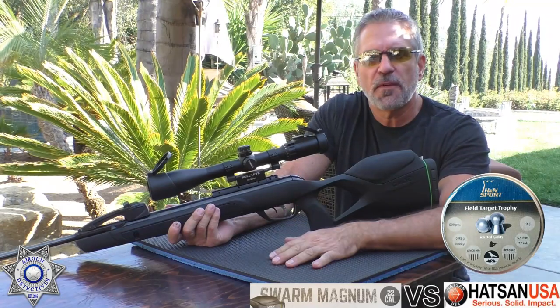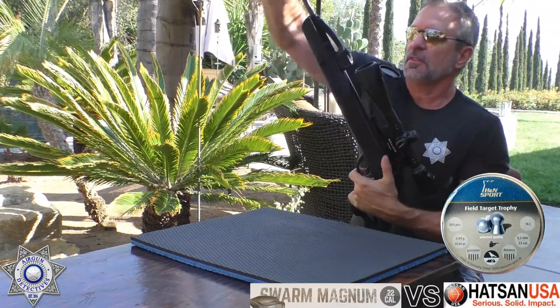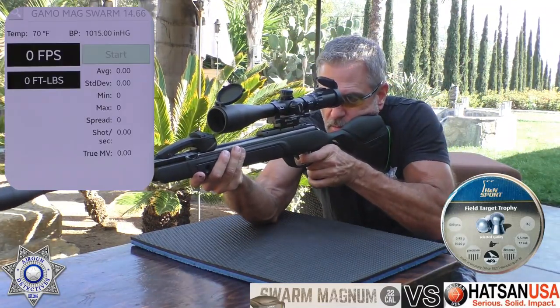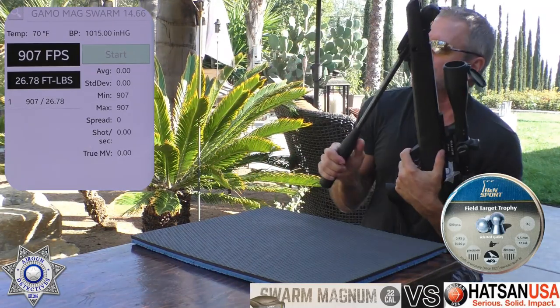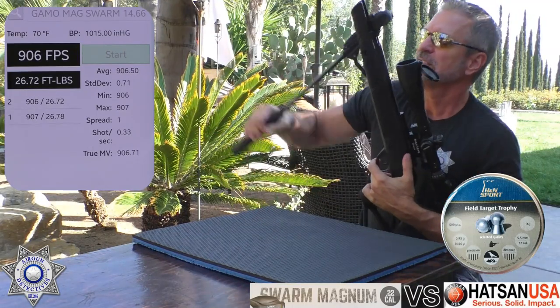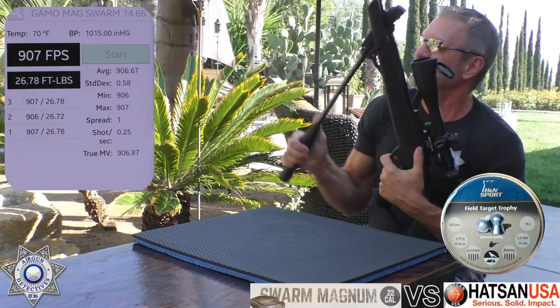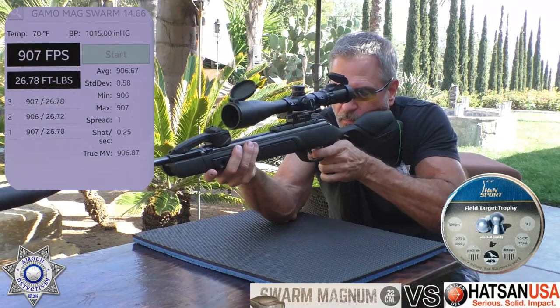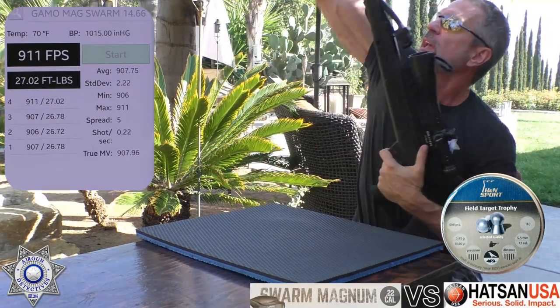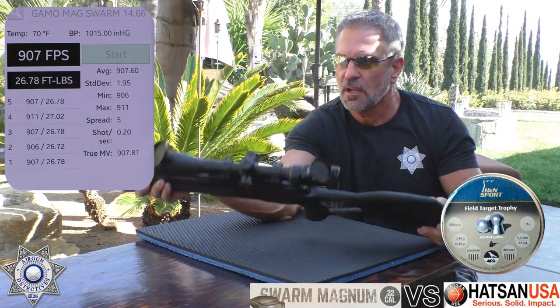We're going to start with our Gamo Swarm, shooting the 14.66 grain Field Target Trophy pellets — five shots over the chrony for muzzle velocity. Shot one: 907. Shot two: 906. Shot three: 907. Shot four: 911. Shot five: 907.